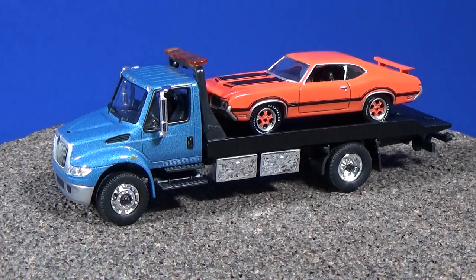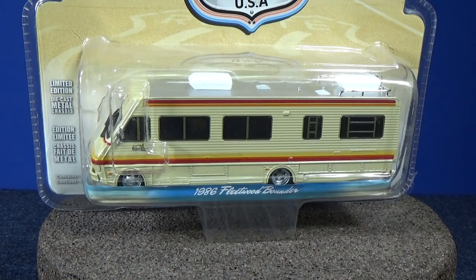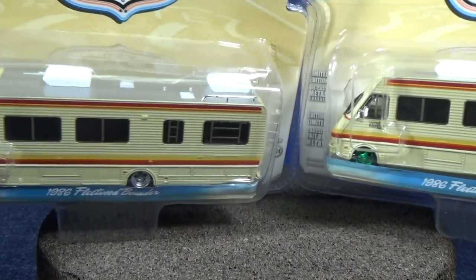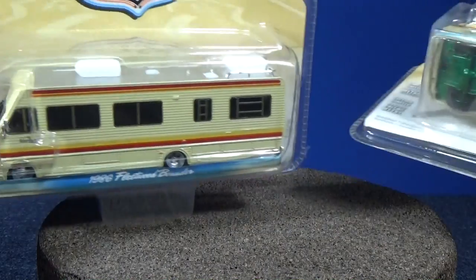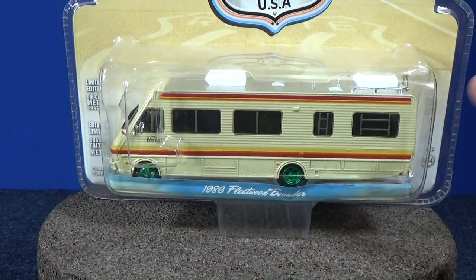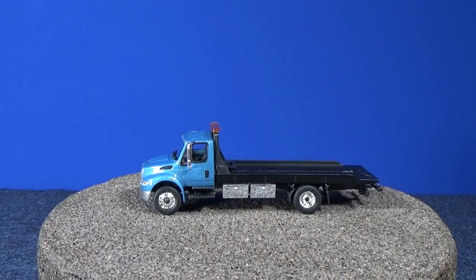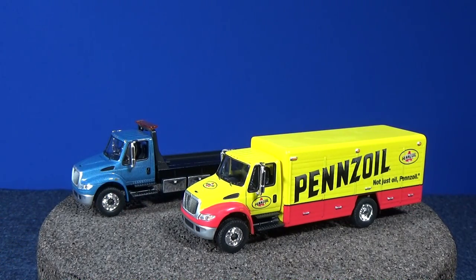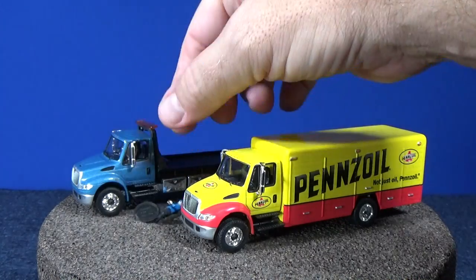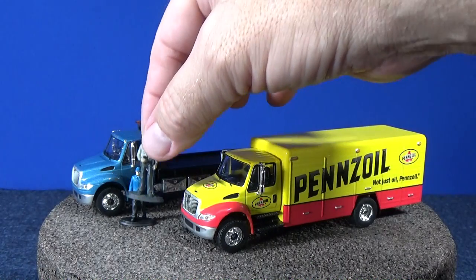Green Light does have chase pieces — check this out. Here's the regular version of the 1986 Fleetwood Bounder, and here is a Green Machine version with green wheels and a green base. With each different release they change it up, so it's not all the time. But with this set — the Bounder, the flatbed, and the delivery truck — if you find one with green wheels, you've got yourself a rare Green Machine. They're very rare: only two percent of the run. So if they make 10,000, that means there are only 200 green machines.